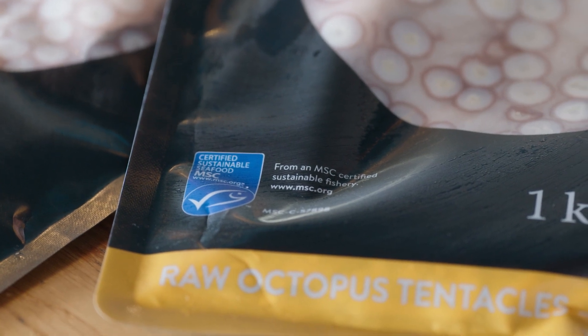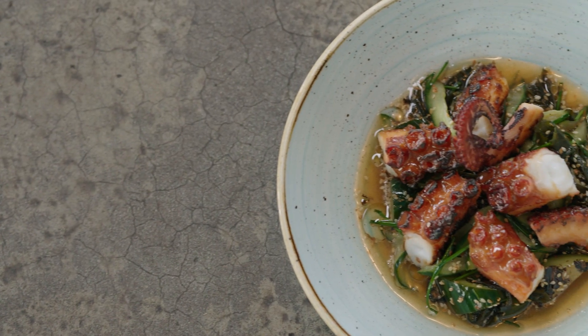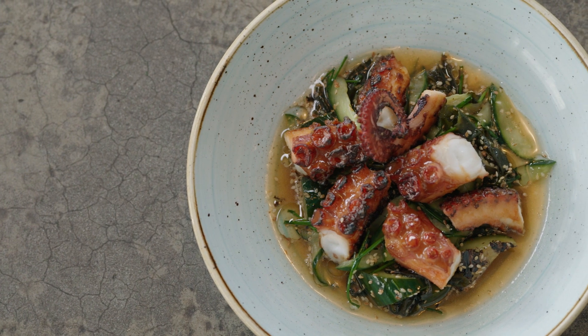We love Fremantle Octopus at Bibbantucka and today I'm going to show you a really tasty easy dish you can do at home. We're going to make miso roasted Fremantle Octopus with a burnt cucumber salad.